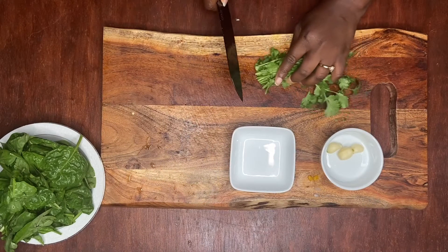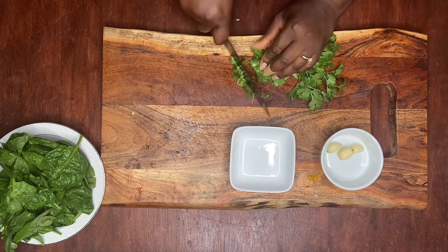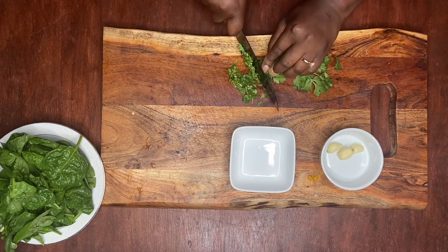Next we're going to cut up our cilantro as well as our spinach and garlic. You want to cut this really thin because we're going to mix this into our meat as well as our ricotta cheese.